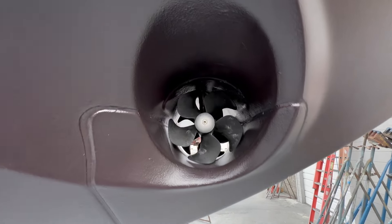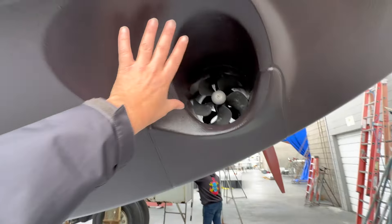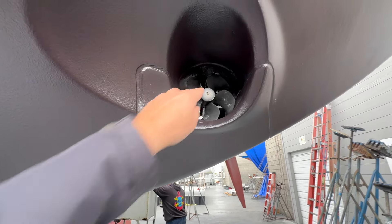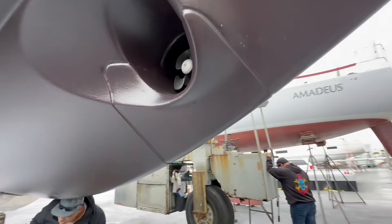And then we have our bow thruster here. They've even flared this out so you get less cavitation — we have five blades and then zinc on both sides of that.